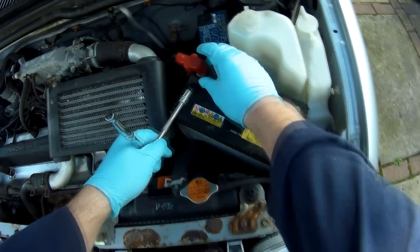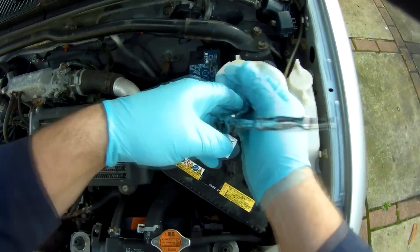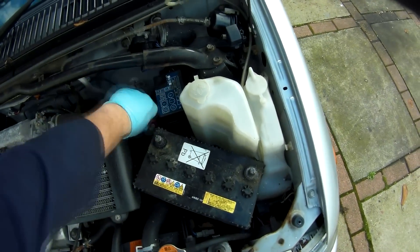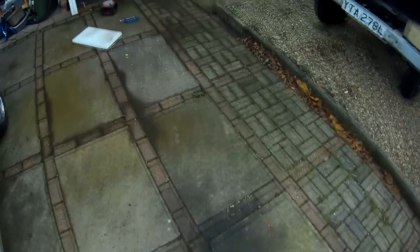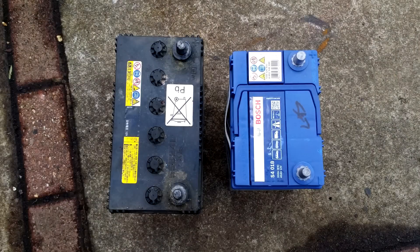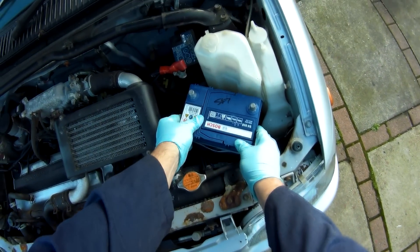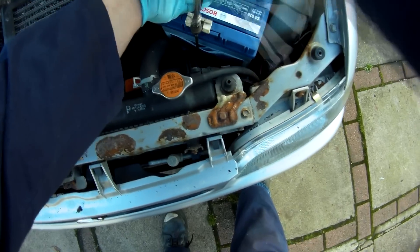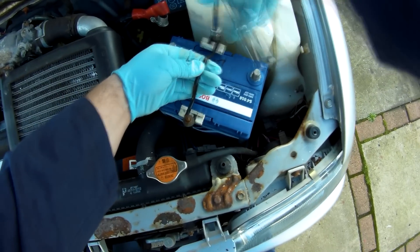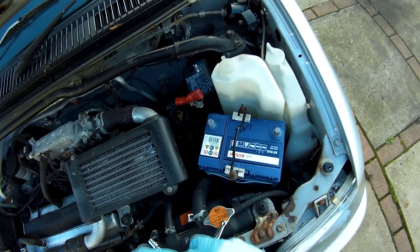Another electrical job was to swap out the battery, as the one the car came with was both dying and the wrong fitment, so it rubbed against the intercooler and the hold-down clamp wouldn't fit over it. With the two batteries together you can really see the difference in size, and it definitely fits better in the engine bay — now I can clamp it down like it should be, because it does the battery no favours if it's rattling around, and your MOT tester may not take too kindly to it either. I also put some Vaseline on the contacts just to keep the corrosion at bay a bit.